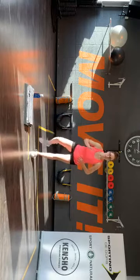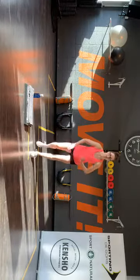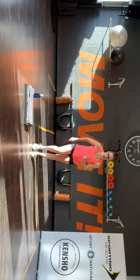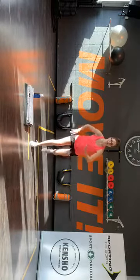En dit is een beetje de low impact optie. We gaan zo meteen het voetje in de lucht gooien. Laatste vier, drie, twee, één. Rechts terug. Let op — voor, zij, achter, tik. Voor, zij, achter, tik.